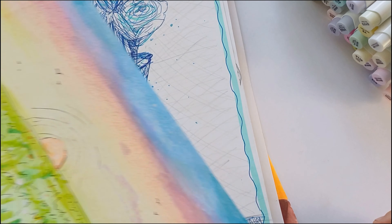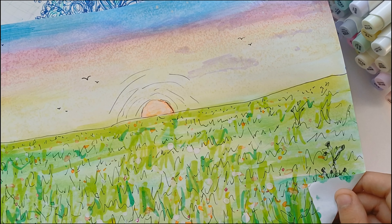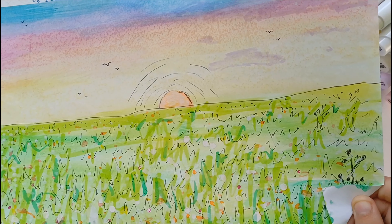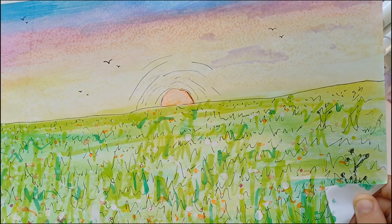She gave us homework to just paint whatever and I actually didn't know we had any until the day before, so I quickly grabbed my book's watercolours and tried to whip something up. Honestly I hate this a lot — it is completely, absolutely terrible.